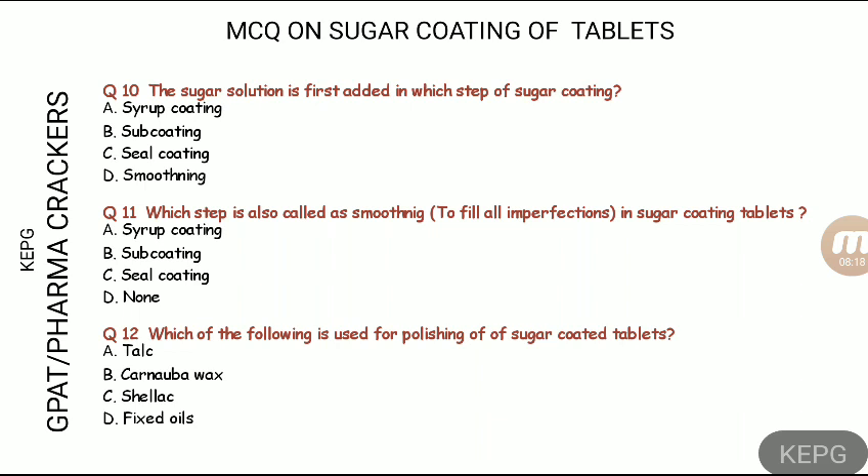Next section: question ten asks in which step of sugar coating is the sugar solution first added. Question eleven: this step is also called smoothening in sugar coating. Question twelve: which substance is used for polishing in sugar coating?